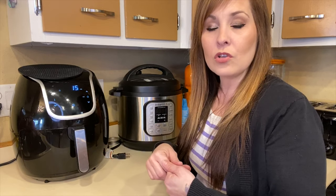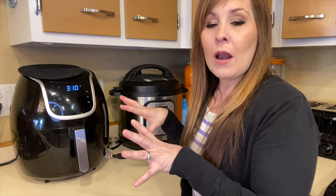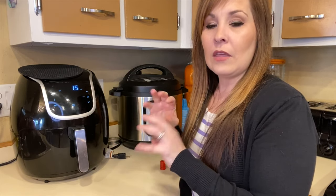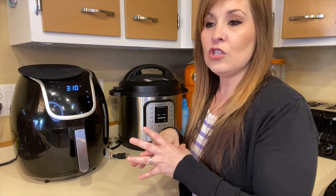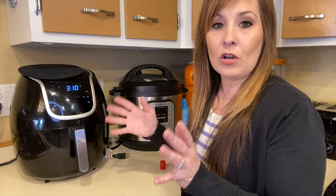If it's still not cooked all the way through after 15 minutes, I'll cook it for another five minutes. You're going to want it to be a golden brown on top — that's when you'll know it's finished. I'm going to check it when it's done and cook it a little longer if it needs to be.